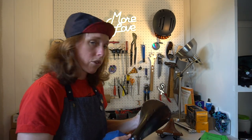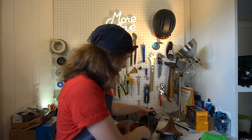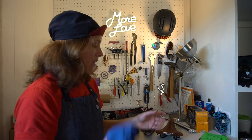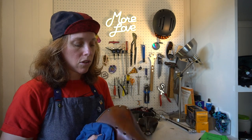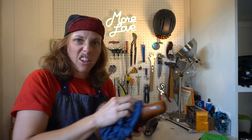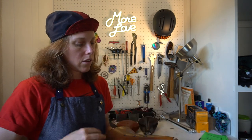Brooks sells a little kit with the Proofide, a brush, the spanner, and a rag — so you have everything you need. I tend to like to let mine sit overnight. It doesn't say that on the Brooks website, but I've heard some old timers say you want to let it sit overnight because the leather might be too soft when you first get on it.